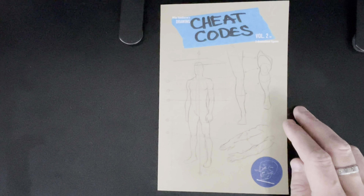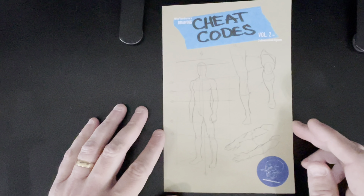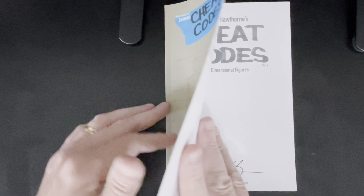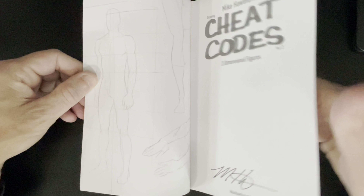I just got this in the mail about a week and a half ago, so it is new. I'm assuming you can still get it — like I said, I'll post the link. Mike did these little books; it's like Ashcan size, square bound, and it's like cheat codes — like, hey, I forgot blah blah blah — well, it's a nice little handy reference book.